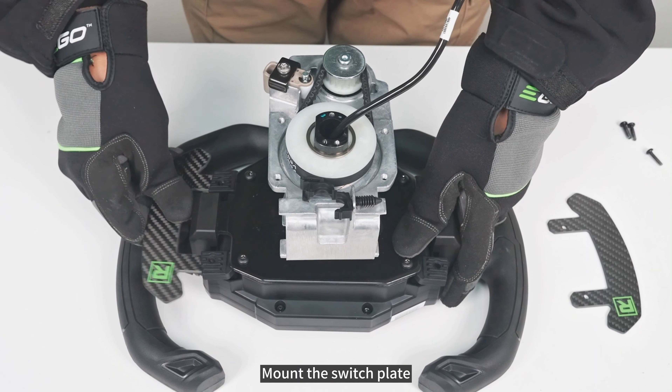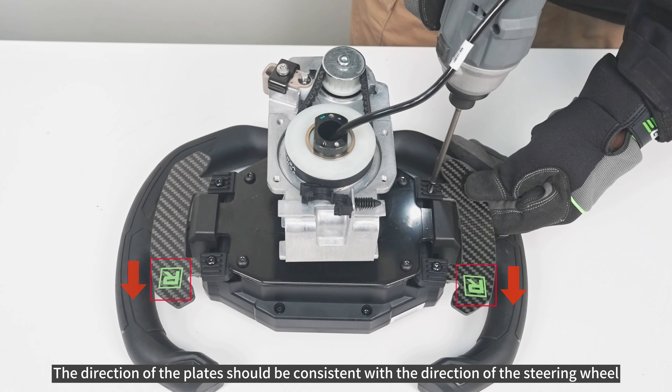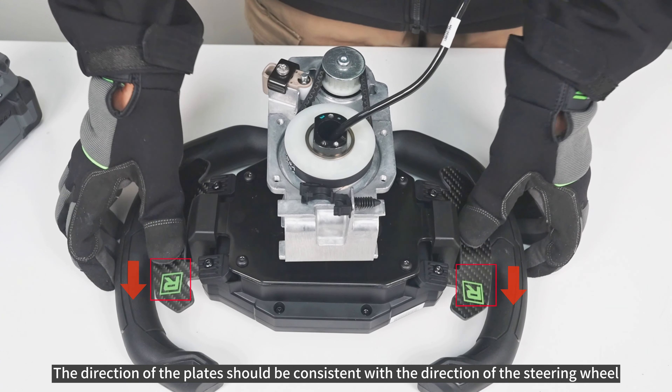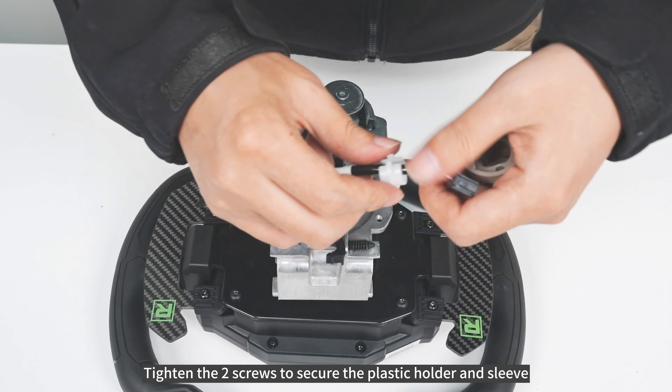Mount the switch plate, ensuring the direction of the plates is consistent with the direction of the steering wheel. Tighten the two screws to secure the plastic holder and sleeve.